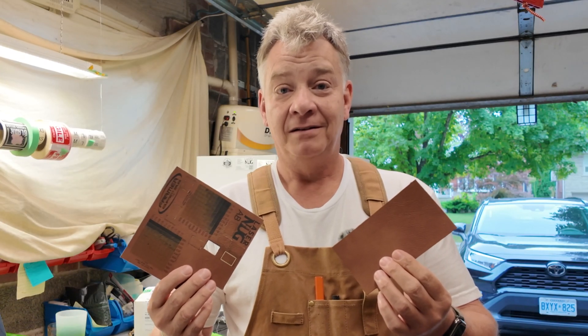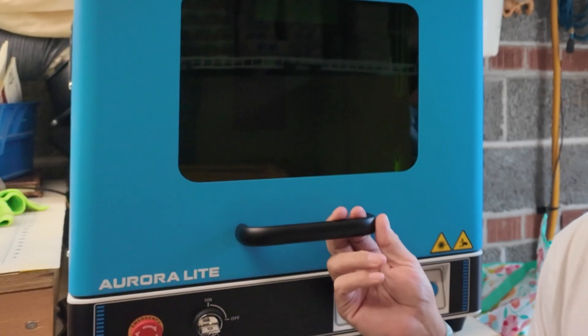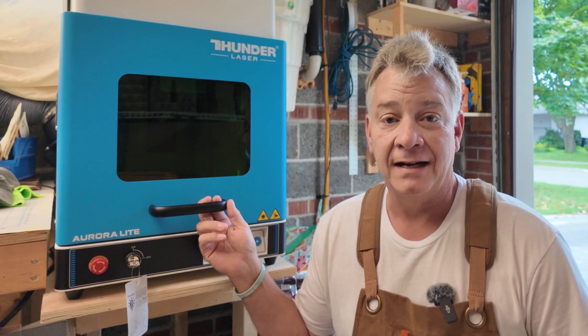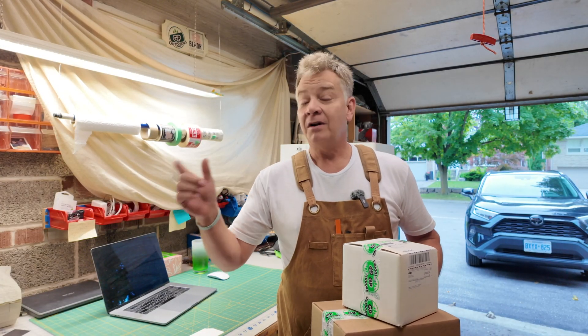Leatherette. It'll engrave it, but should I engrave it on the Bolt or on the Aurora Lite? Because they both do an excellent job of engraving leatherette. So let me clear up a space here and we'll burn it on both machines and take a look at the results today on LaserNug.